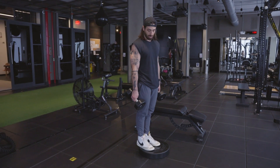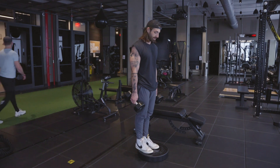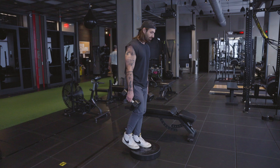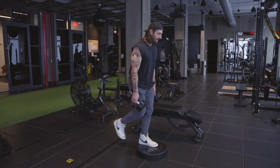Deficit reverse lunge. You're going to want a surface — this is a 45 pound plate, about two inches off the ground. With one foot planted firmly on your surface, we're going to reverse lunge our knee below our front heel and up.